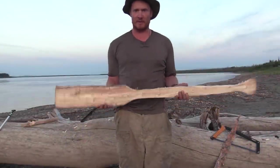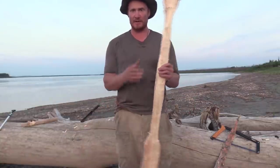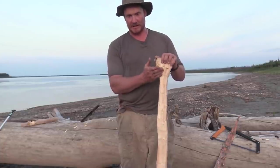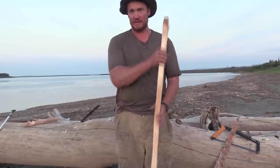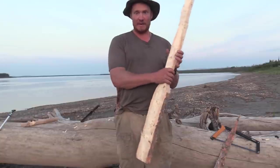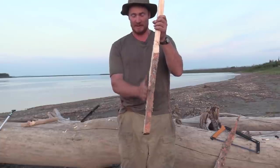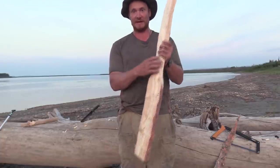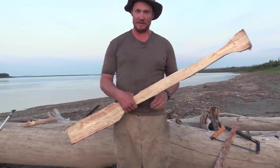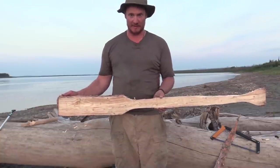There we have a rough paddle shape. Now I'm going to start rounding out the handle — cutting in on the edges around the handle and around the bottom of the shaft, or top of the blade, rounding that handle out a little. Then I'm going to start chopping the blade on either side to thin it out, and the same thing with the handle, and start rounding out and smoothing out the shaft as well. That's our basic paddle shape right there.